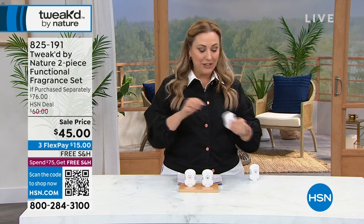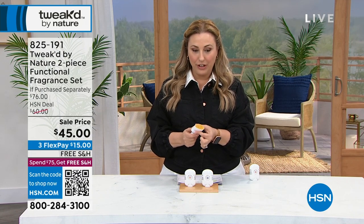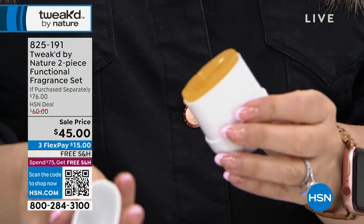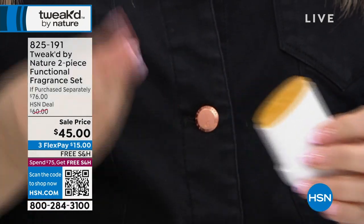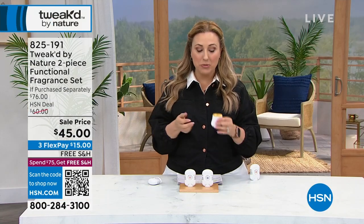A two-piece, it's a duo — functional fragrance. So I want you to take a look at this. It's like a stick where you turn it for fragrance. However, you also can use it on flyaways in your hair and so much more.